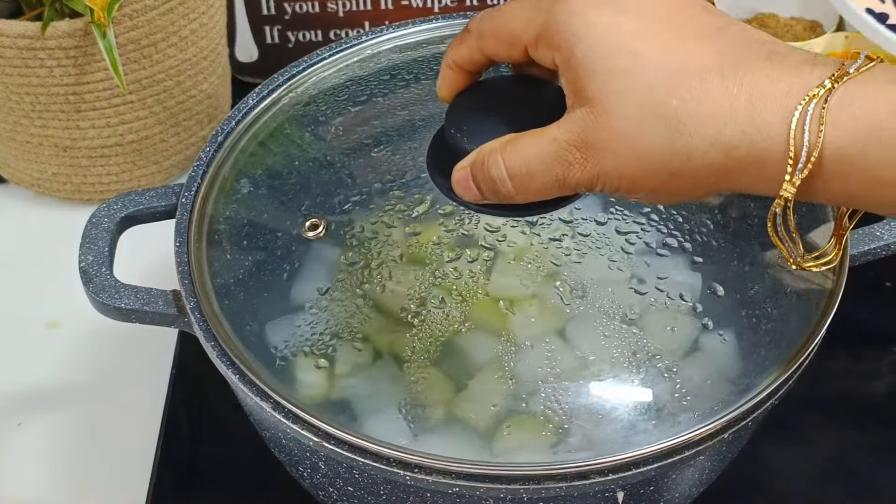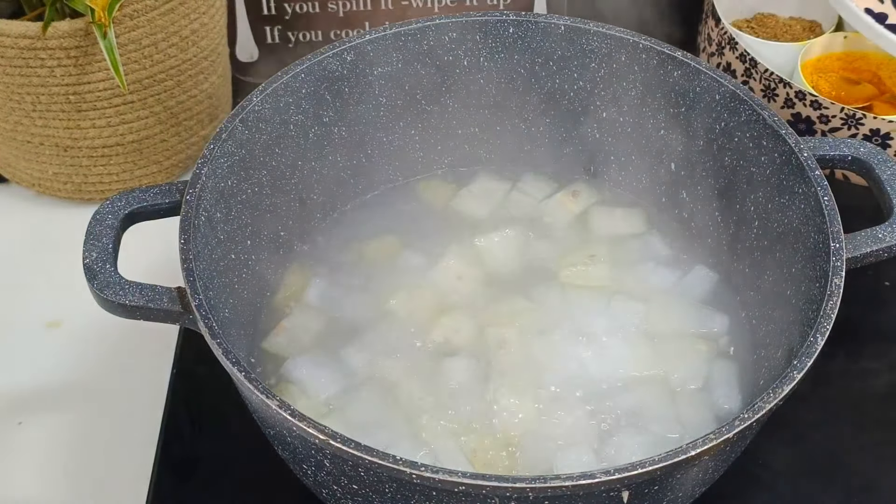We will cook for the same time and take a look. Now, let's cook it in two different ways.